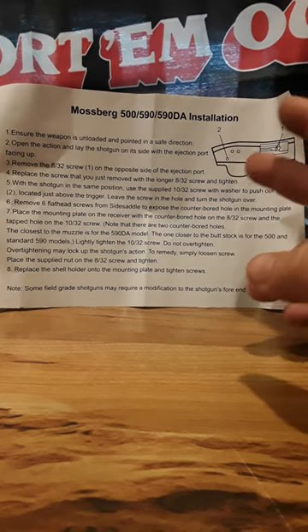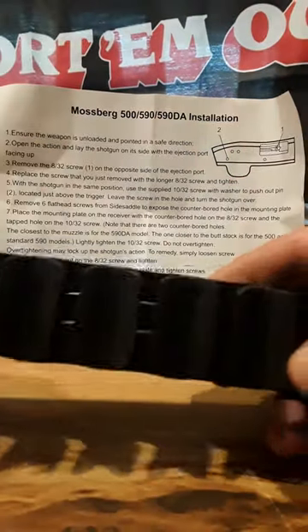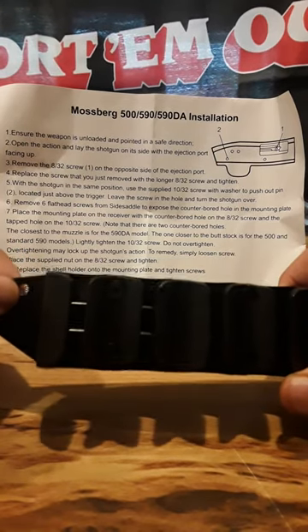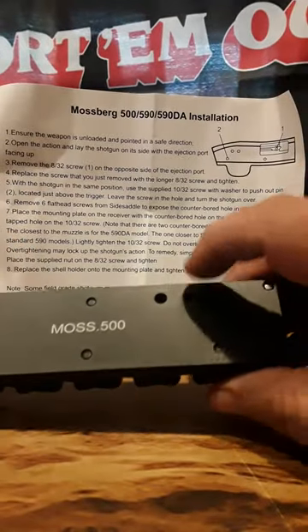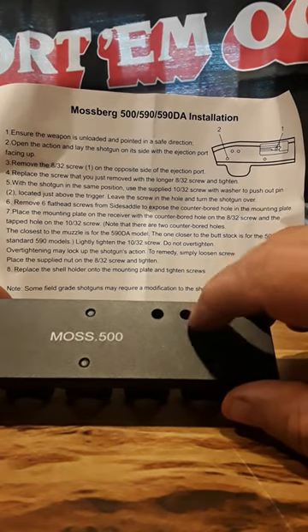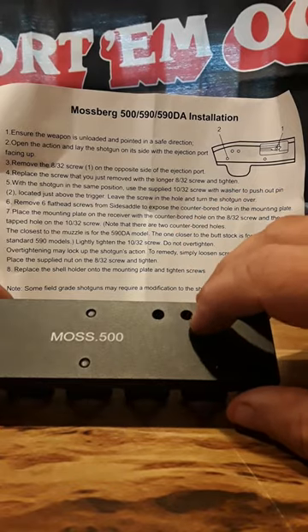Here are the instructions for how to mount it. As you can see right here, you have a hole and this is where the trigger mechanism for the firing pin goes through — it slides through. On the inside you'll see these holes, as illustrated right here. You have to pull the screw inside the shotgun, or the mechanism where your slide and your forend is, and you apply the screw there.